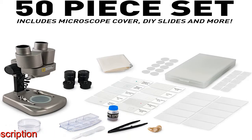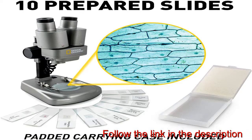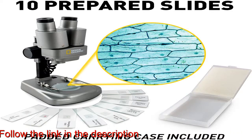Kids science experiments have never been so fun. Brine shrimp experiment included — track the life cycle of brine shrimp with the complete included experiment. Includes hatchery station, shrimp eggs, petri dish, and lab management.